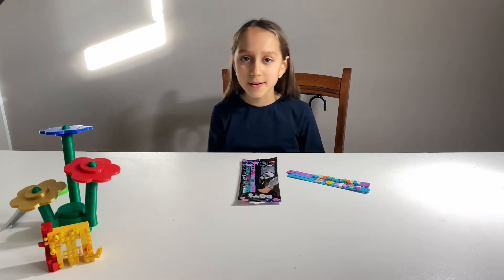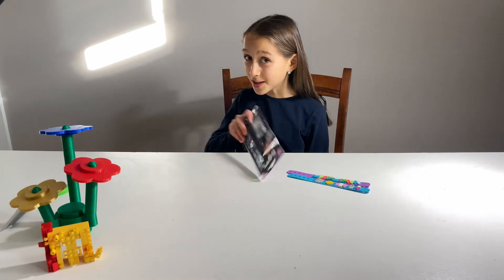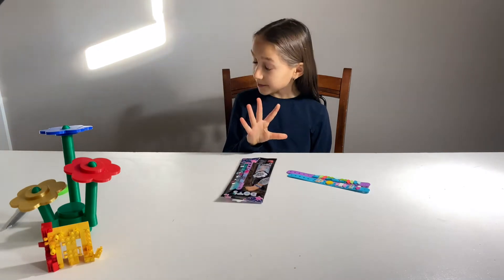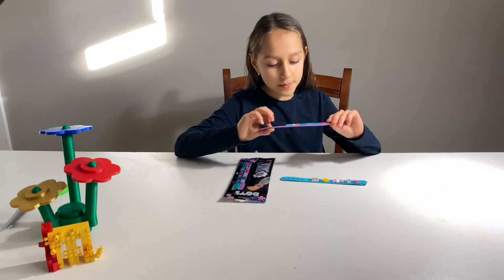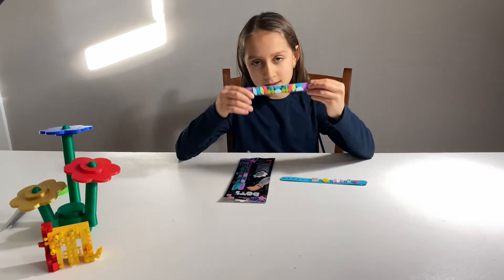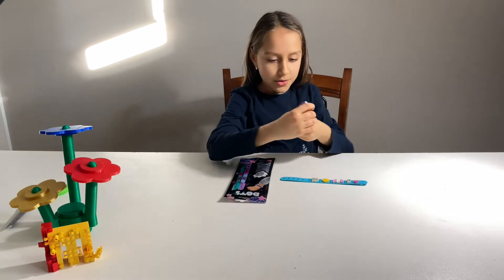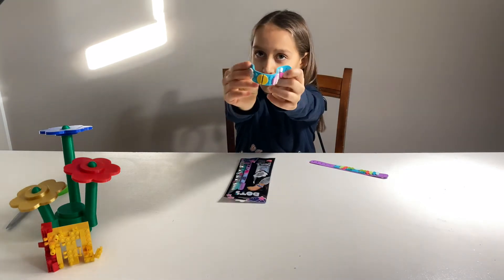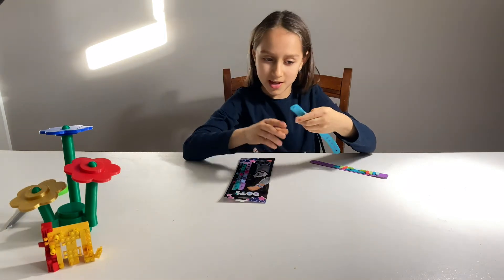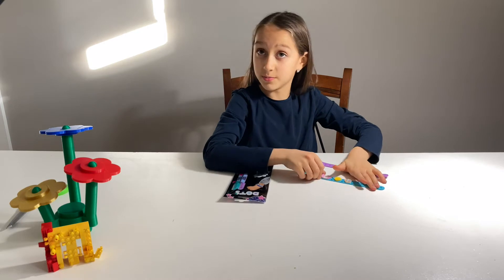Hey guys, today we are going to be building a DOTS friendship bracelet. I have been collecting a bunch of different bracelets over the years. This is one of them, and another one says my name — short for my name Dominique — so it says Dummy.